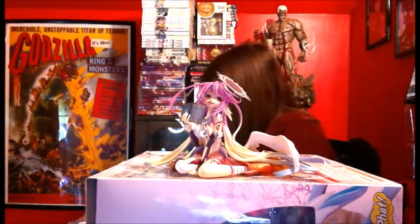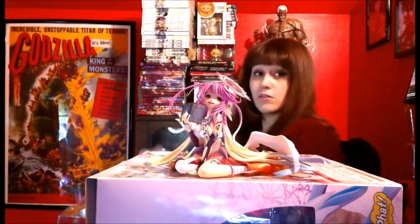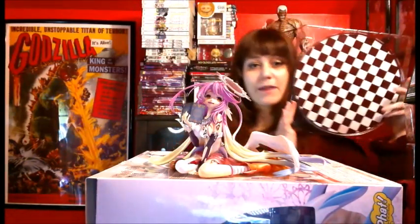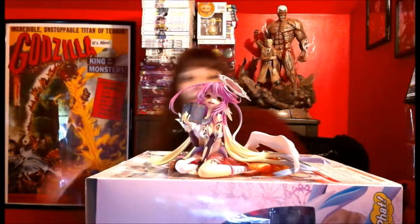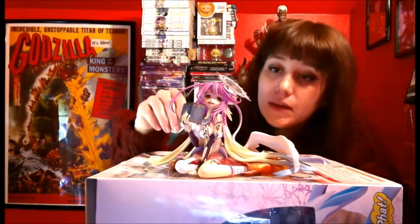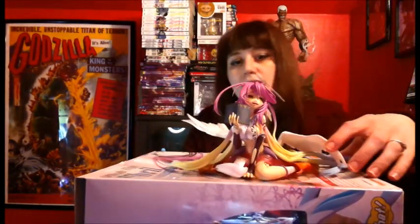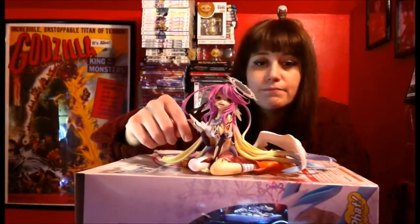The base for this figure is ginormous and I'm not gonna use it. For reference here's my head — it's very big. Overall though I think she's a very pretty piece, very pretty colors, nice sculpt. The only thing I've noticed is that this hand falls off pretty easily.